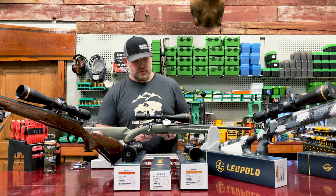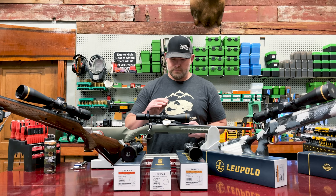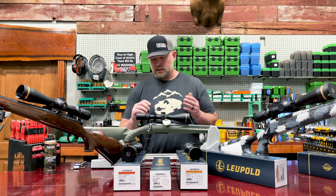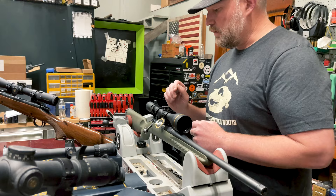They have a quarter minute adjustment on here, so roughly at a hundred yards each click is a quarter inch. What I like about this scope is it's a one inch tube and they have a 50 millimeter bell. This is great glass. If you're a long time hunter or if you're getting into hunting, this is for the price very feature rich. This is a four and a half to 14 power, 50 millimeter bell.